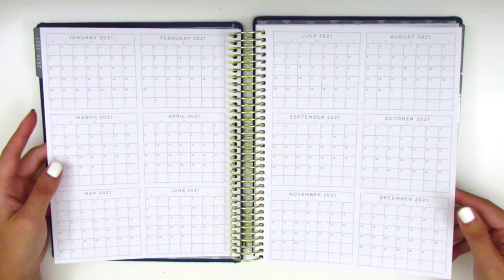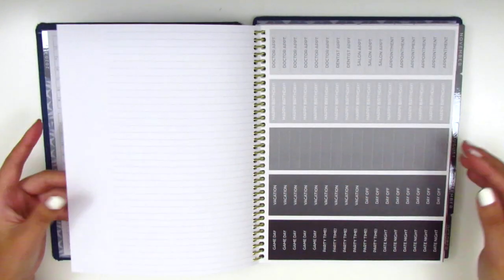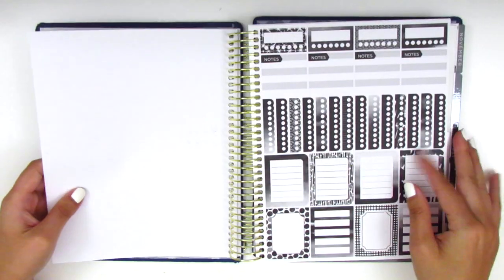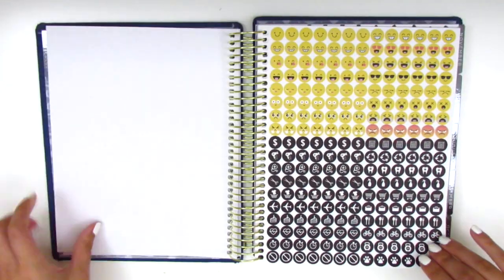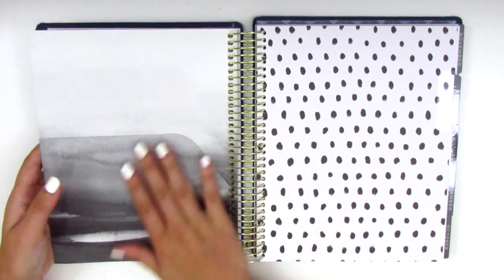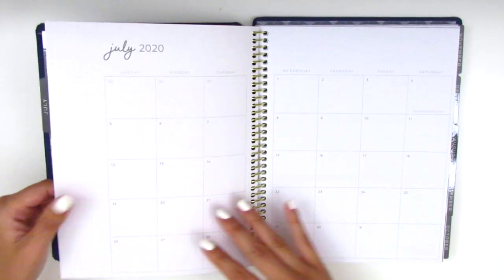I don't really use these very often — I tend to just flip to the monthly if I need to look anything up. The planner also comes with these black and white stickers, lots of different ones for functional planning and decorative planning as well, and icons and emojis. And then before the monthly section begins, we have this little pocket here, and I think it's on both sides. So I don't know if I'm going to be using that at all, and then we jump into the monthly.